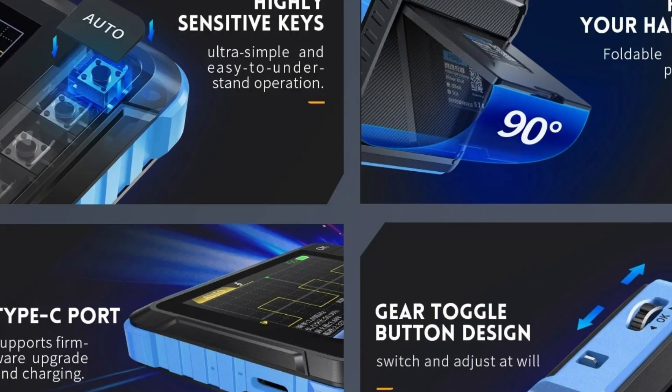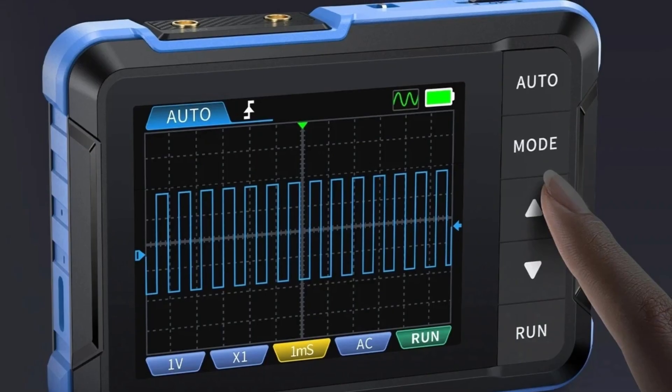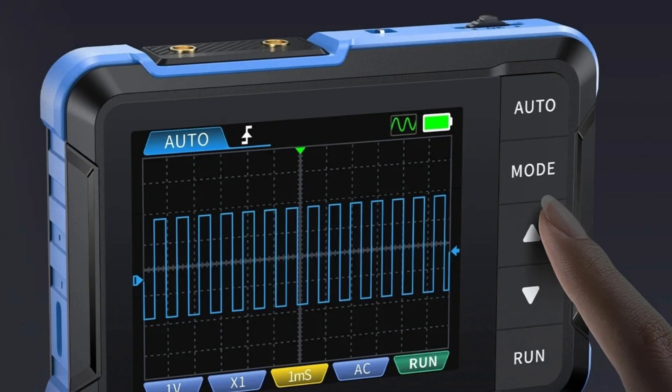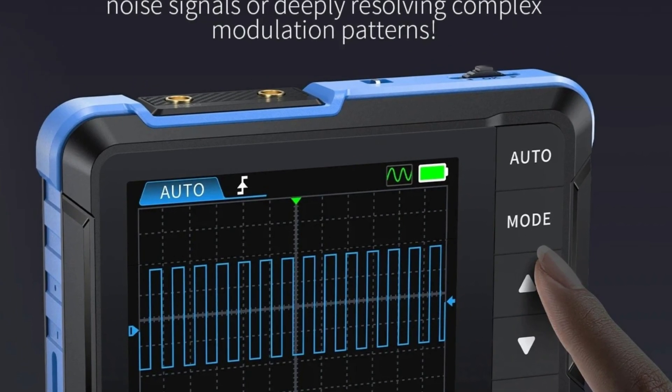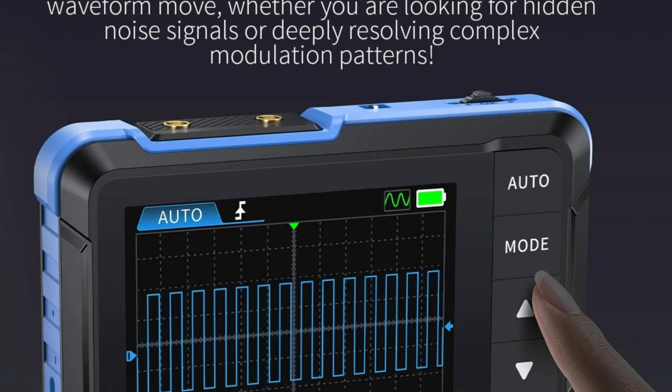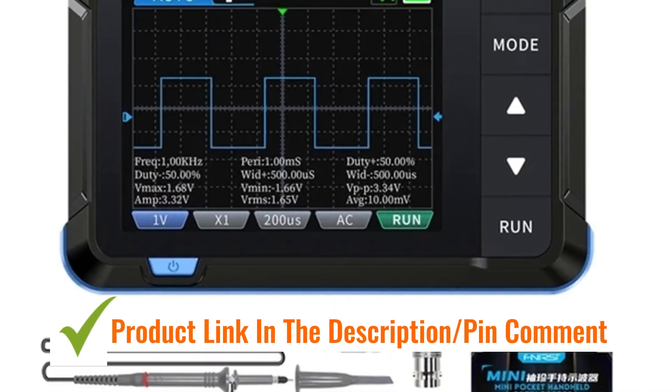Its compact size makes it ideal for fieldwork and quick diagnostics. The device enhances repair efficiency by providing clear electronic signal measurements and waveform displays. With easy portability and versatile functionality, it is a valuable instrument for electronic technicians and hobbyists alike.